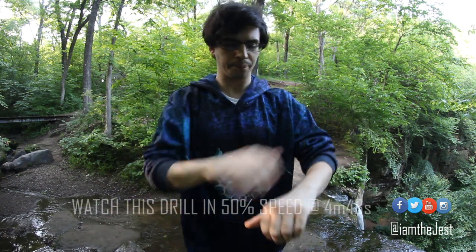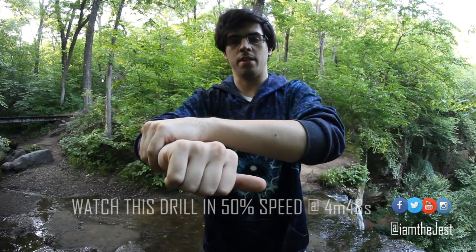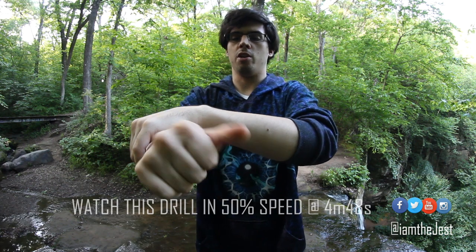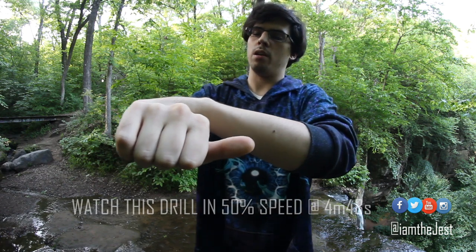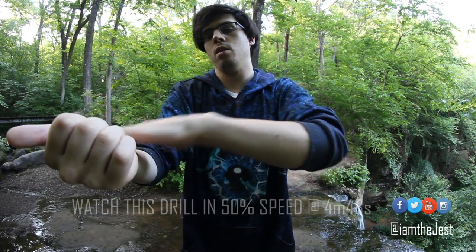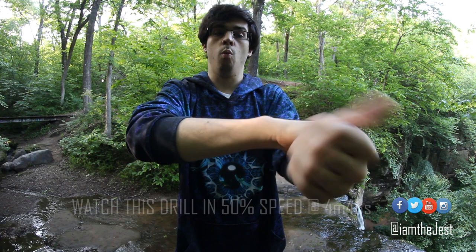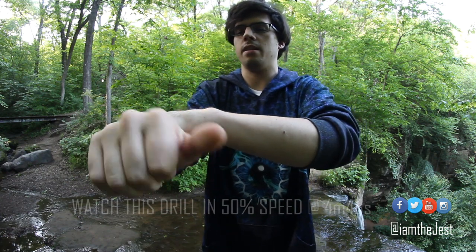The second part comes in when we're at the wrist. What you're going to do is turn your hand over — this is my right hand — it's going to turn over so that it's palm up. And then it goes one, two, three, four. That's how it looks simply.